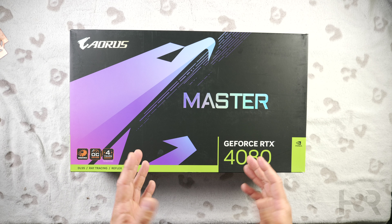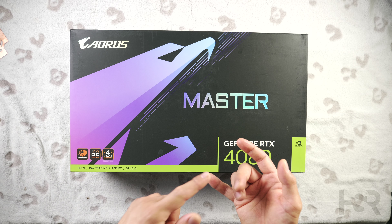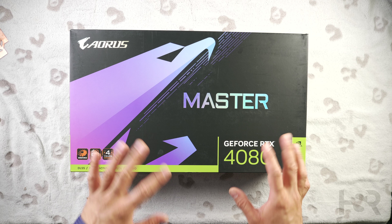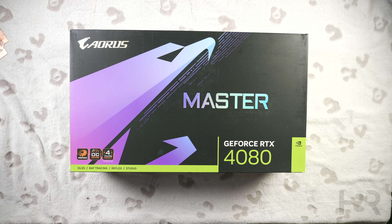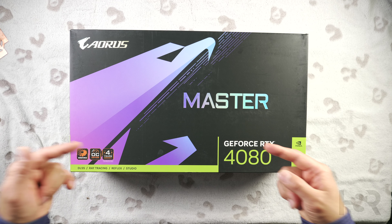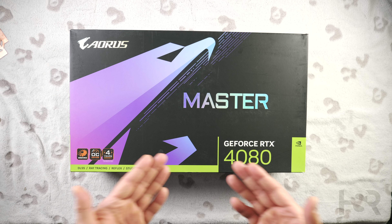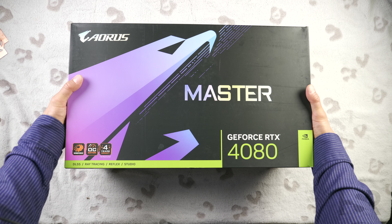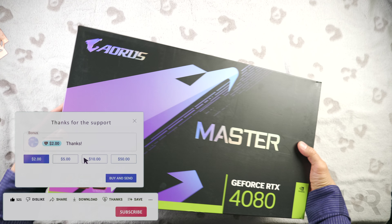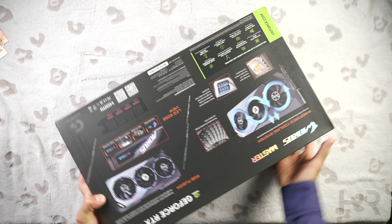The Gigabyte Aorus GeForce RTX 4080 Master is part of Gigabyte's diverse custom RTX 4080 card lineup, following my recent review comparing all Nvidia Founders Edition and AMD reference cards. The Aorus Master sets itself apart from the Windforce and Gaming OC series — the Aorus Master stands out with its eye-catching triple ring RGB halo lights encircling each fan, while the Windforce offers a more subtle look and the Gaming OC focuses on aggressive factory overclocks. The Aorus Master impresses on both fronts, boasting a 2550 MHz boost clock, an improvement over the Founders Edition's 2505 MHz.